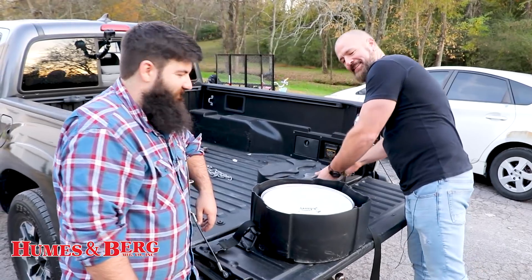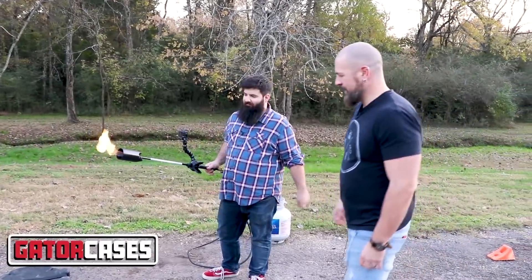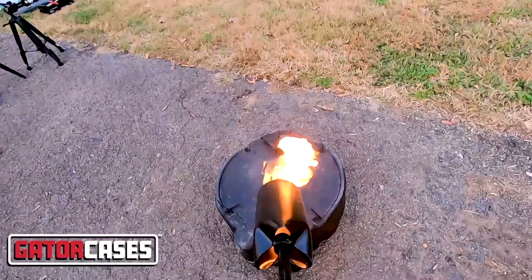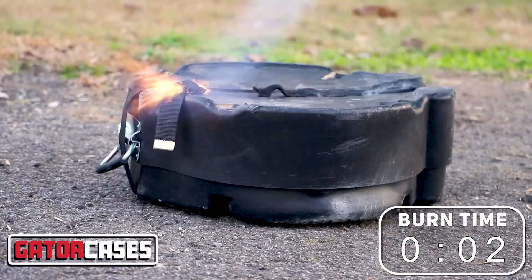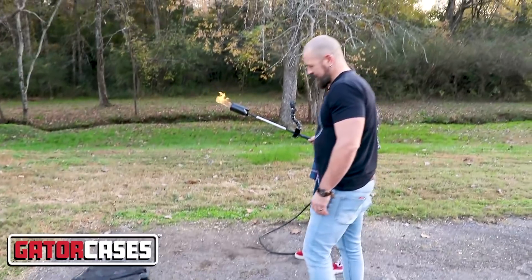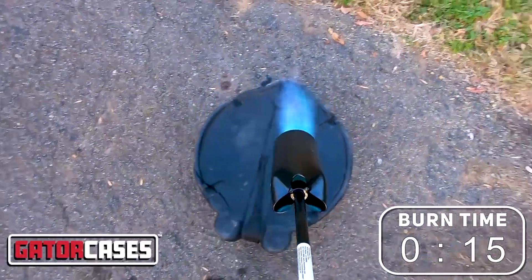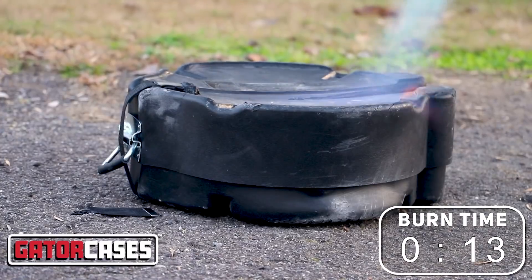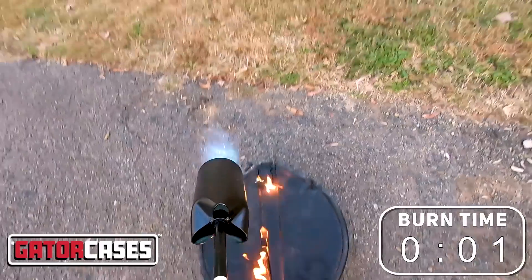But we're not done. Next, we're going to try to set them on fire. First, we're going to go for five seconds. Go. The strap is toast. Now going for 15 seconds. Good.